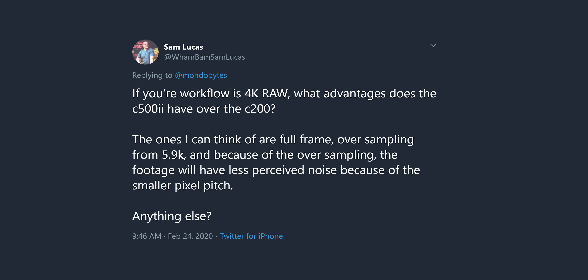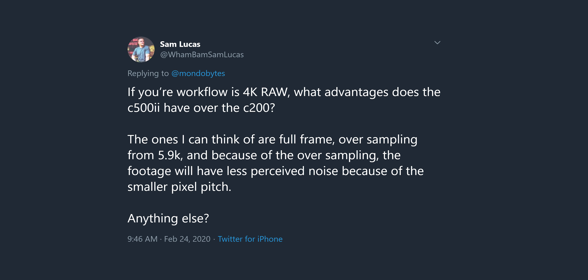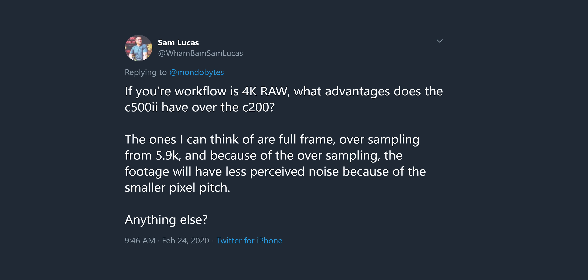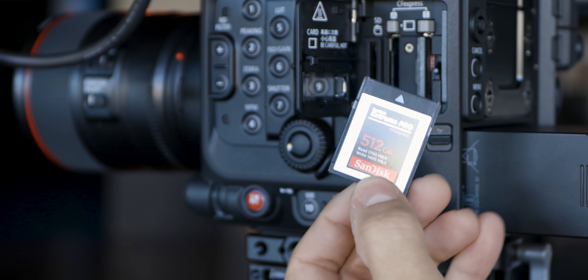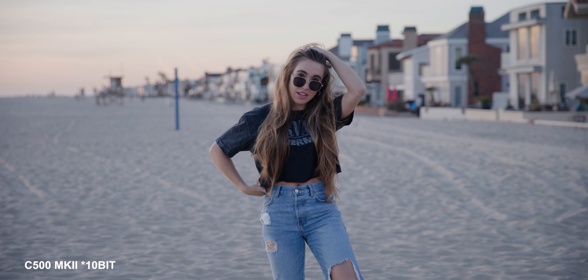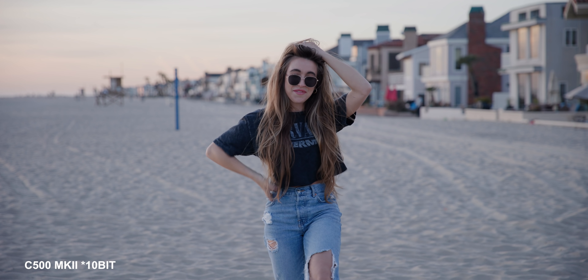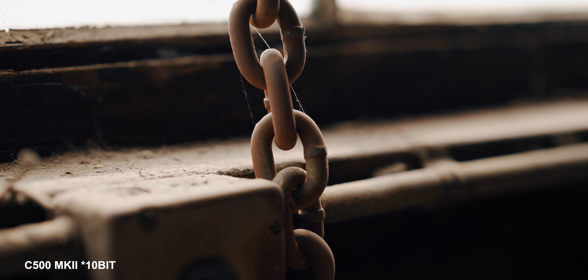From Twitter: if your workflow is 4K RAW, what advantages does the C500 have over the C200? The larger format 6K downsampling to 4K does make it a much sharper image with less noise. In terms of workflow, you have new CFexpress cards that you can literally edit directly from, and because these are much faster, you can also transfer data quicker. But honestly, I like the 10-bit on this so much that I would almost say it rivals the C200's RAW. I would almost prefer to shoot 10-bit on this over the C200's 12-bit RAW. It just looks so good, the file sizes are much smaller, and it's a lot more manageable.